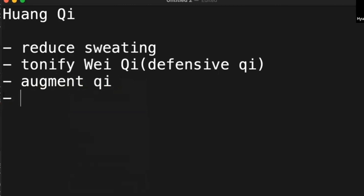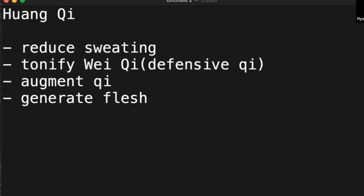And last, Huang qi generates flesh. So what do you think of this whole list? Does it look random? Generate flesh, reduce sweating, and tonify wei qi — so immune system, defensive. When you have frequent common colds, you take Huang qi.